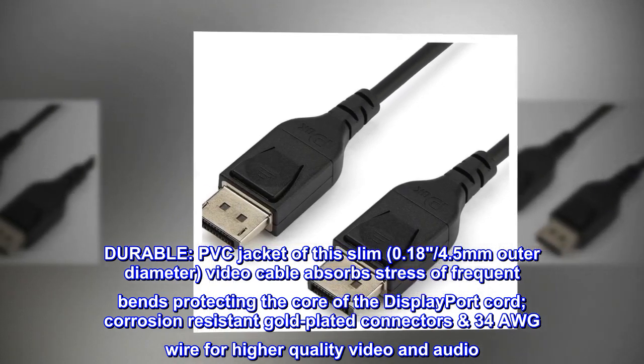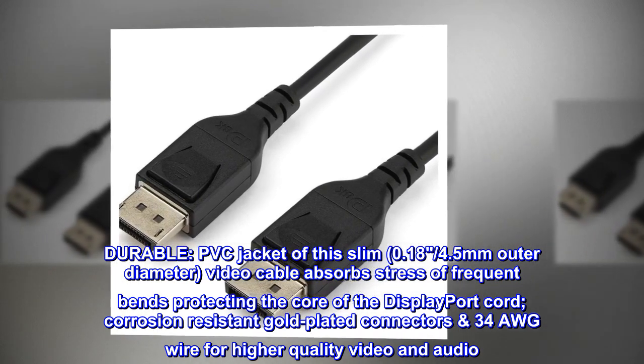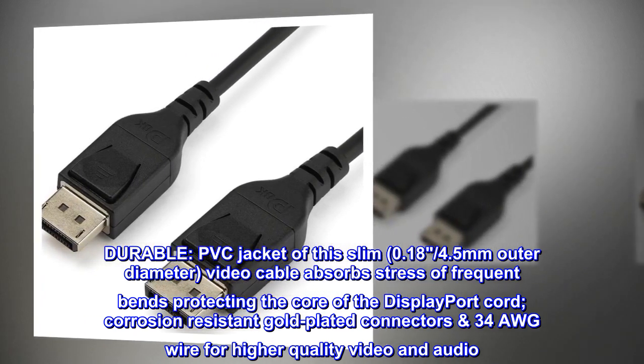The cable absorbs stress of frequent bends, protecting the core of the DisplayPort cord. Corrosion resistant gold-plated connectors and 34 AWG wire for higher quality video and audio.